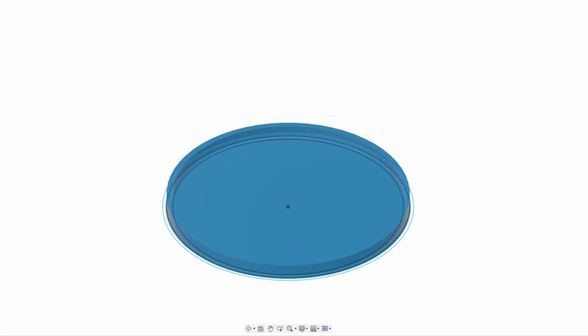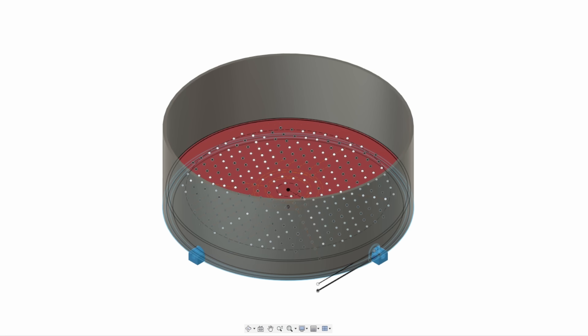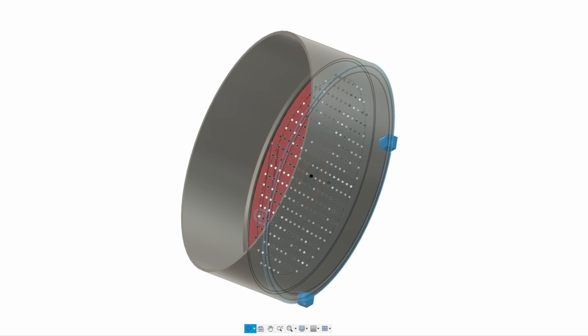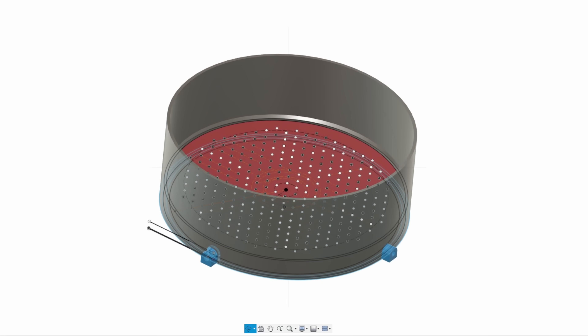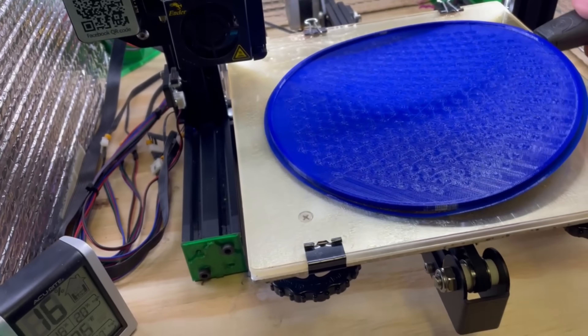So I'm going to change a few things. First, I'm going to make it a little bit smaller. Second, I'm going to print this in three separate pieces, which will allow me to optimize the printing orientation for each part. I'm also going to add more holes in the plate for the air to pass through. And finally, I don't think we're getting maximum flow out of our pump by only using one port on the manifold, so I'm going to add more air inlets.